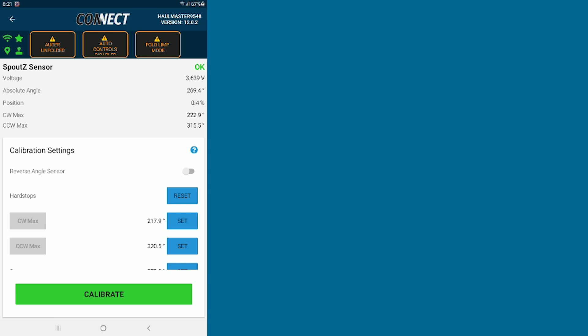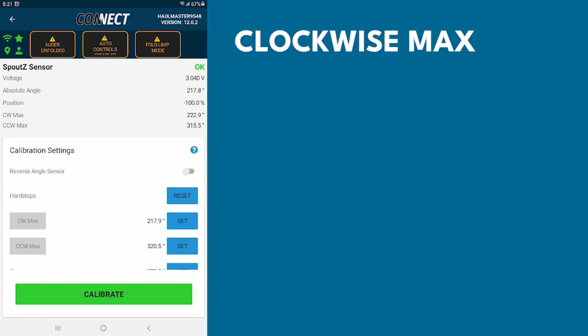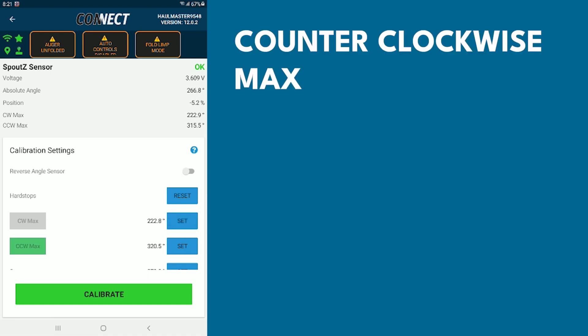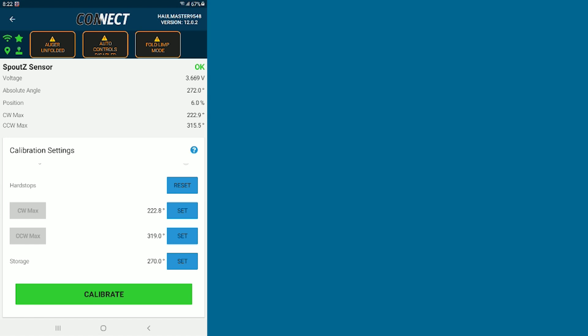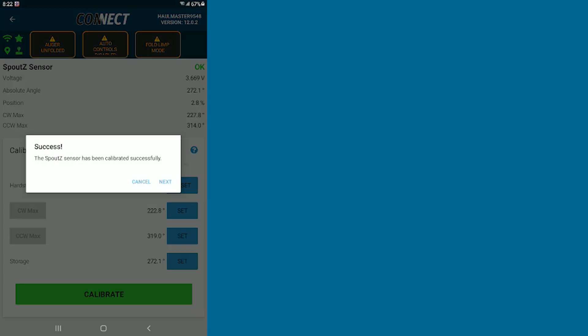Once your auger is unfolded, you can pivot your spout all the way in one direction — clockwise. You can see on your screen that the clockwise max was indicated. Once you're all the way to your clockwise direction, rotate back just a touch and hit Set. Now go all the way counterclockwise. Once you've hit the end, back just a little bit and hit Set. Then bring the spout back to its center location. Once it's at center, hit Set on your storage, then hit Calibrate. Successful — hit Next.